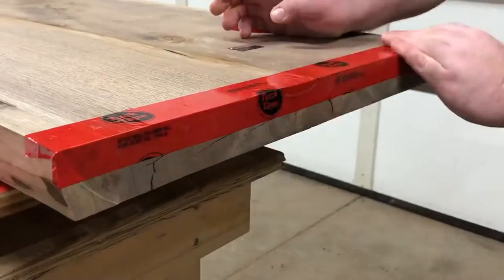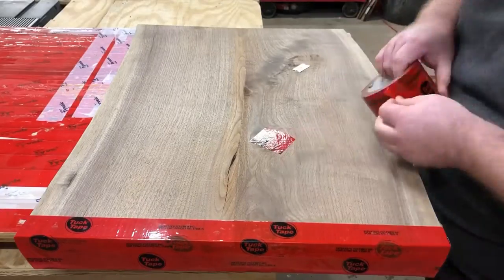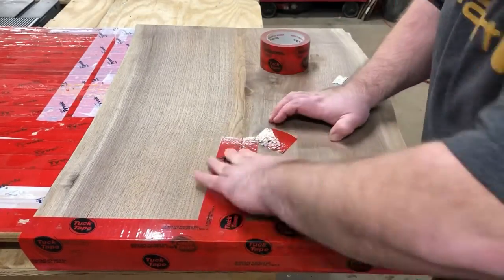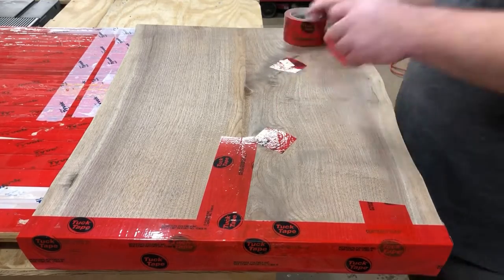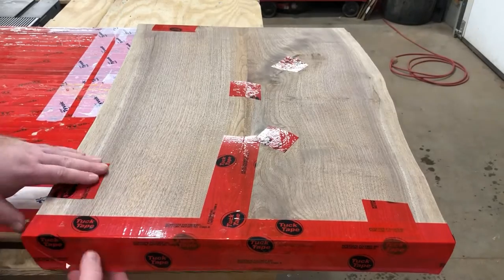A piece of advice for doing epoxy pours: get your pouring done before you've cut everything down to final size and finished sanding. You've got room to breathe if you screw it up. I sand mine to 80 grit just so the tape sticks and everything works a little better.